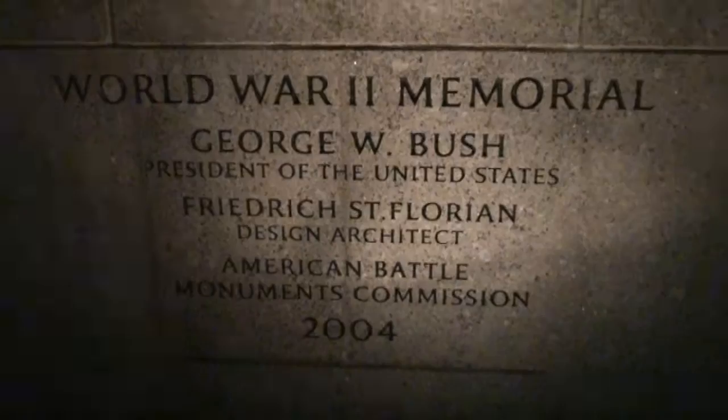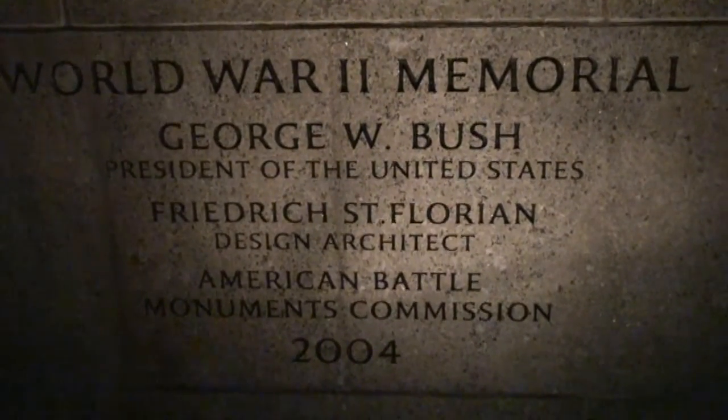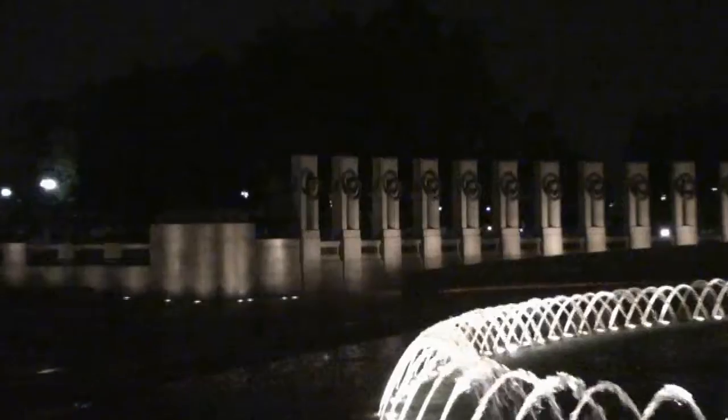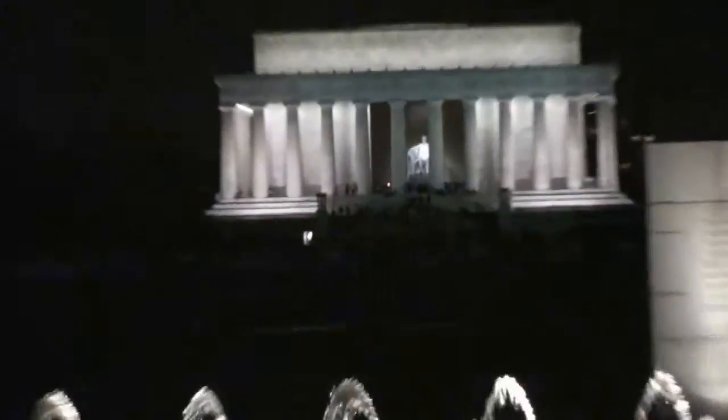World War II monument right in front of us. Awesome stuff. Each of the 50 states is represented by a pillar and a wreath. If you look you can actually see Lincoln between the bars over there.